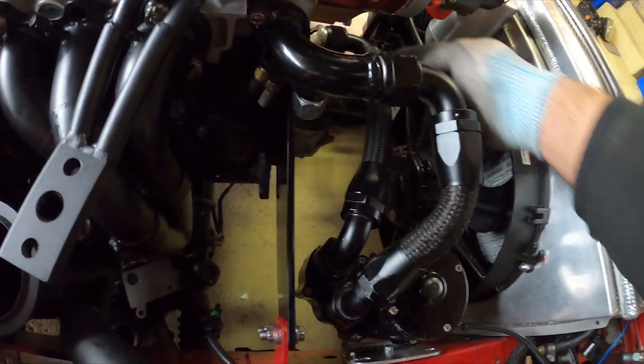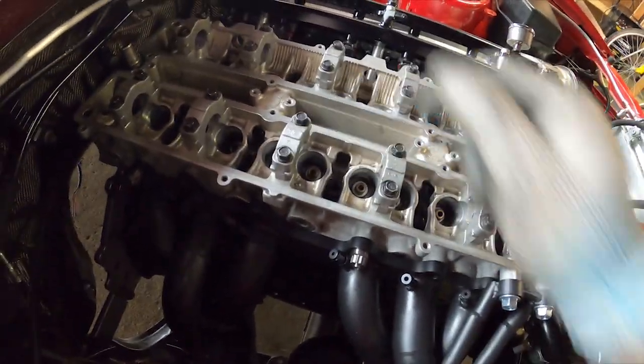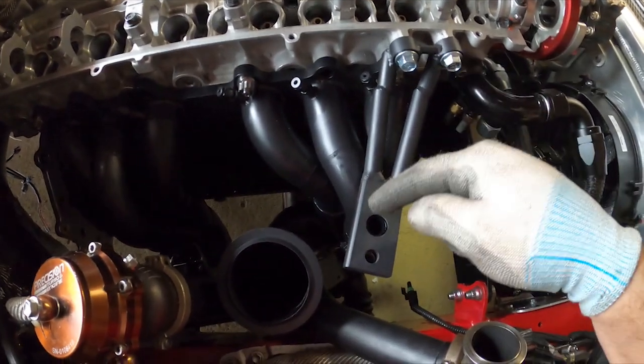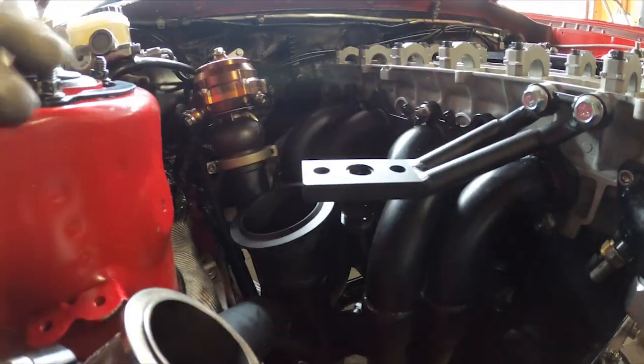The pump is going to be feeding the block here and the head over here, and then the outlets will be one in the back and one in the middle. I'll install this bracket here — this is going to be supporting the turbo, and it's got the drain right in it. There'll be a gasket over here and the turbo middle section will be sitting on it.